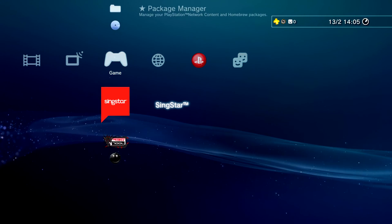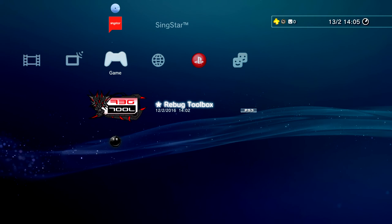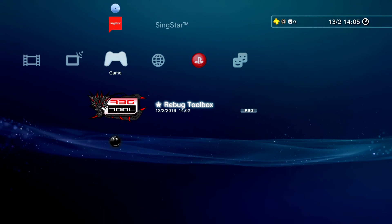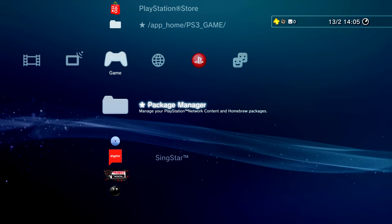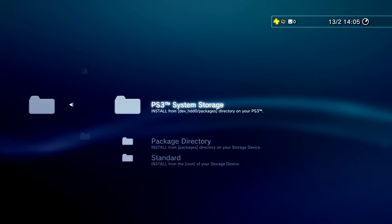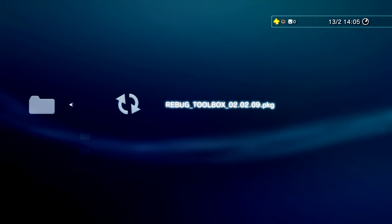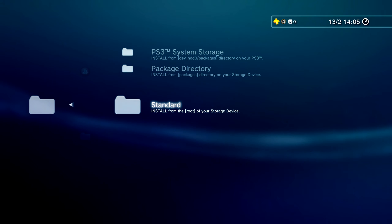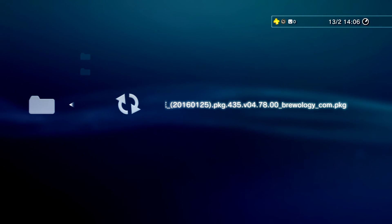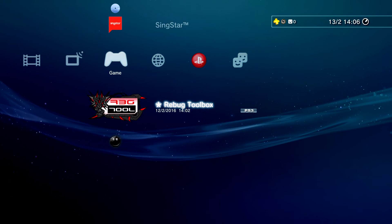The last and final thing is to install Rebug Toolbox and Multiman, which I showed you how to download in the description. The only download in the description will be Multiman because Rebug Toolbox comes pre-included with the firmware. To install Rebug Toolbox, go to Package Manager > Install Package Files and you should see PS3 System Storage. Click on that and as you can see it says Rebug Toolbox - just click X on that and it should take a couple of seconds to install. Then go to Standard and you should see Multiman there, which is the download from the description. Once you've got those two installed, you're pretty much ready to go.